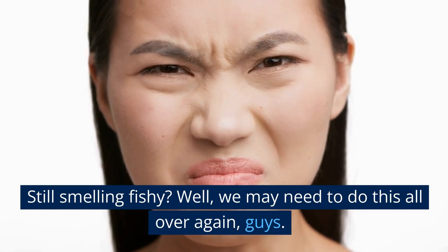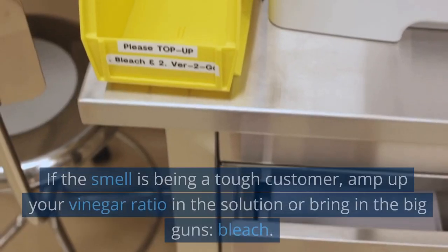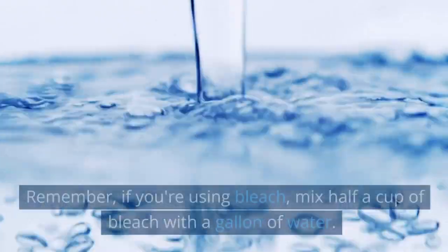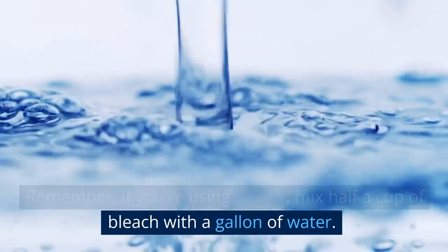Still smelling fishy? Well, we may need to do this all over again. If the smell is being a tough customer, amp up your vinegar ratio in the solution or bring in the big guns: bleach. Remember, if you're using bleach, mix half a cup of bleach with a gallon of water.